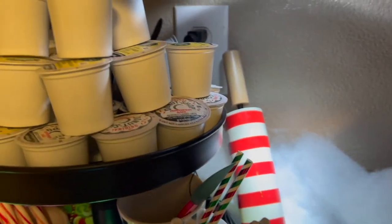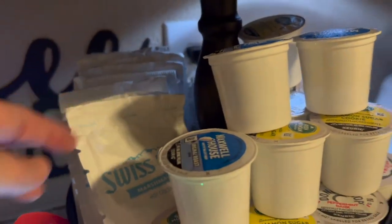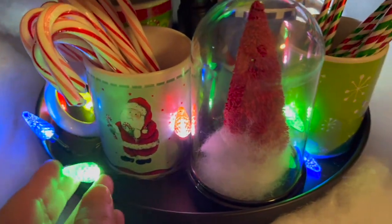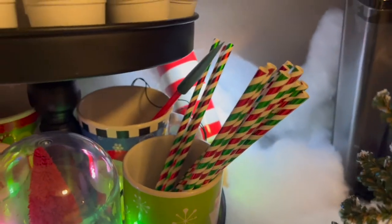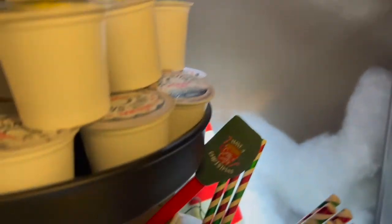I had that little rolling pin back there and I just put my K-Cups and my Swiss Miss packets in the top. I got these little colored lights from Dollar Tree. I added some peppermint sticks, candy canes, and the little Christmas straws from Dollar Tree. I think these came from Dollar Tree or the Target Dollar Spot too.